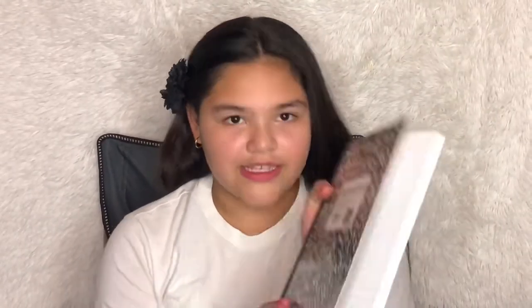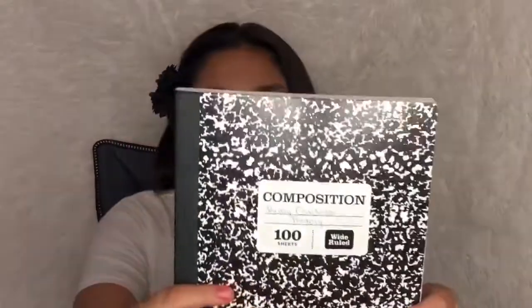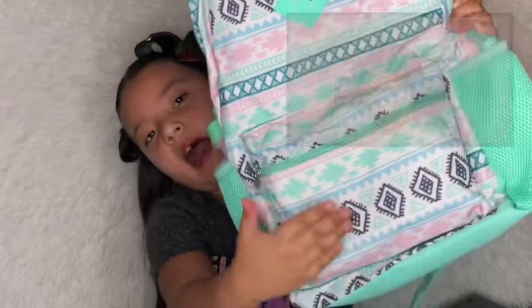This is the part I hate because this is what makes my backpack so heavy. I have four notebooks. I have six classes but already have four notebooks — English, science, history, and math. I'm not so excited about those classes.